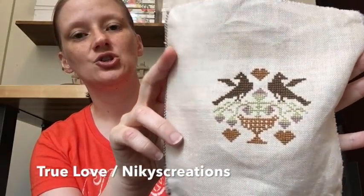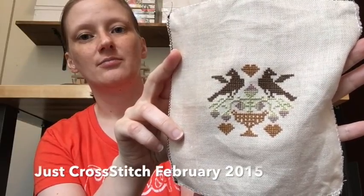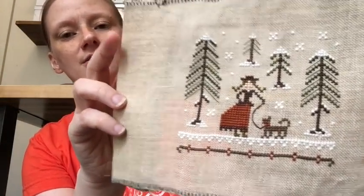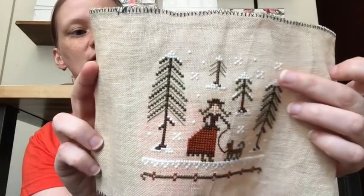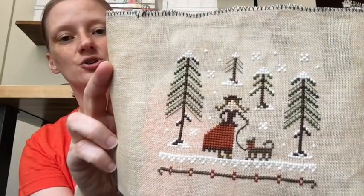We have what I think is called True Love by Nikki's Creations from a Just Cross Stitch issue — I started it this year for the magazine stitch-along and managed to finish it. We also have The Little Stitcher's Winter Walk, also from Just Cross Stitch, also started with the magazine stitch-along this year and finished this year.